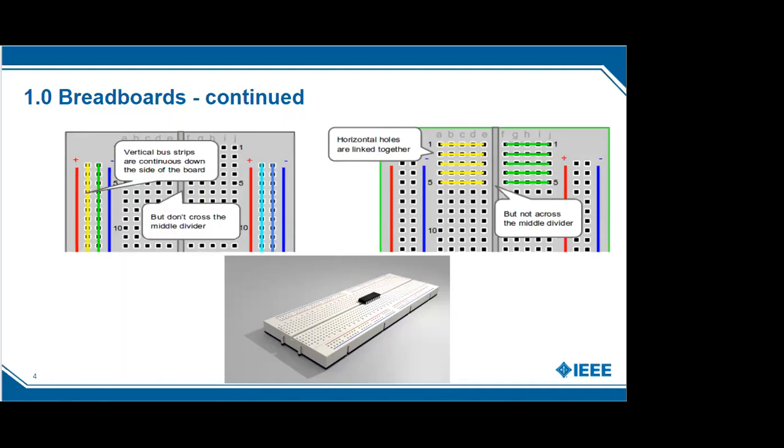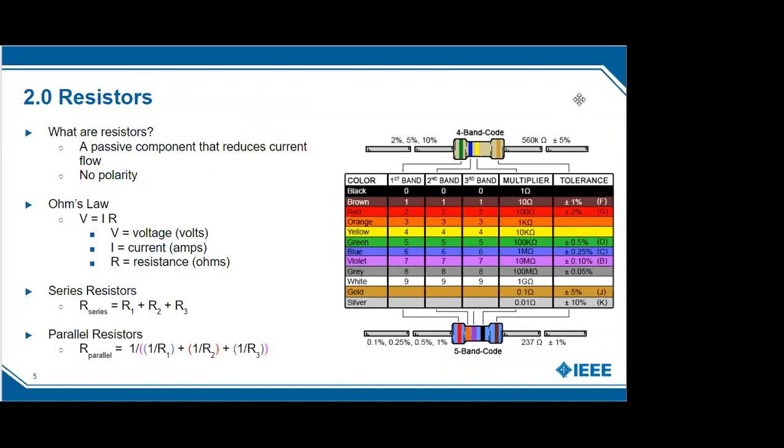On some breadboards, if you're not careful, the bus rows are actually divided across the midpoint. If you put a component on one side and connect it to the positive or negative bus row, it won't be getting power if your power source is connected on the other side. This mistake tripped up me and a few others in our 201 class — we thought we were building our circuit wrong, but actually the bus rows just weren't connected at the center. So before you begin, connect the bus rows across the center if your breadboard has this split.